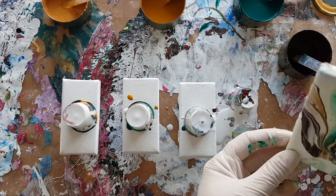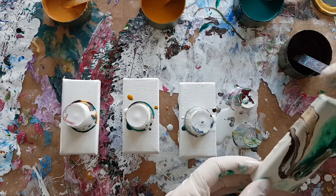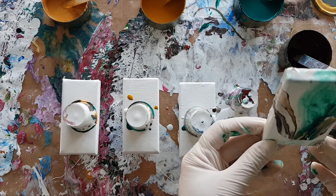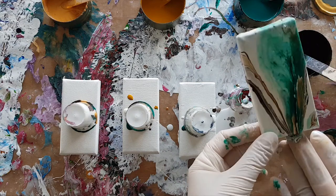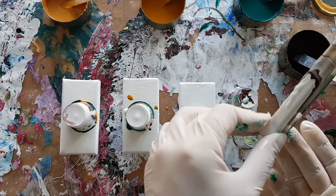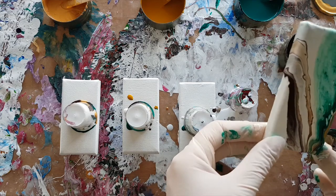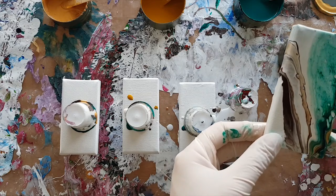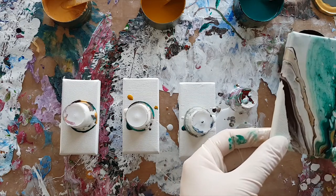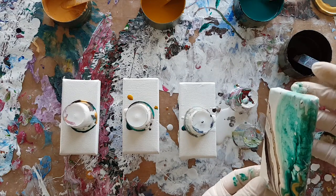I've never been a brown person, which is probably why I don't use a lot of brown. I don't think any of the artists I have watched doing this style of painting have been very into brown either, because they're all very careful not to mix colors together that will create brown.